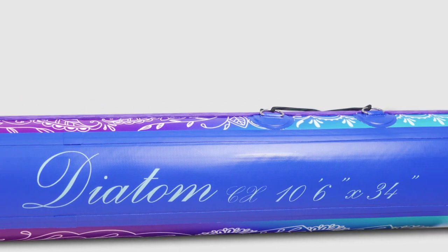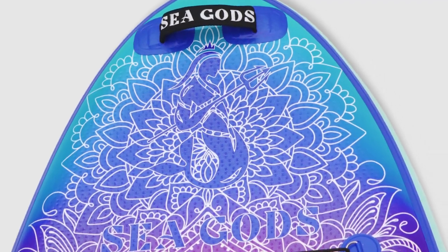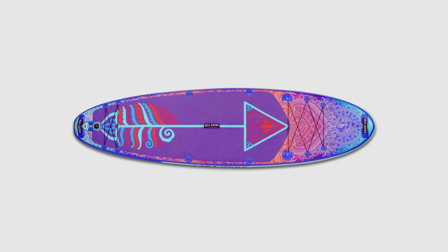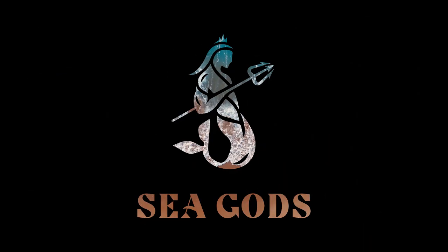So that is the Diatom CX. If you want a board that gives you more stability and confidence, if you just want to skip the learning curve and stand up and paddle like a rock star, this is the board for you. You can check us out on the website at seagods.ca. Stay safe out there and happy paddling. See you next time!